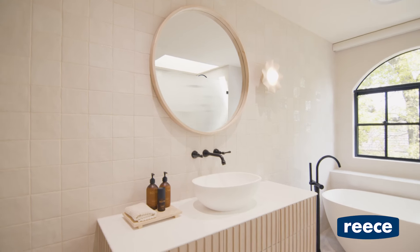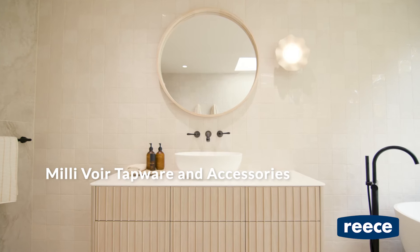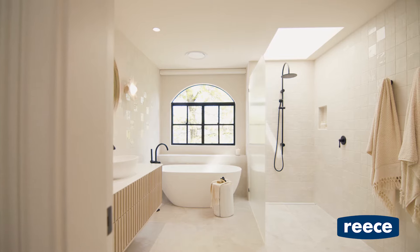Matte black tapware has become timeless, and the Millie Voix tapware and accessories create a striking balance between contemporary and old world charm. Perfect for an urban farmhouse.